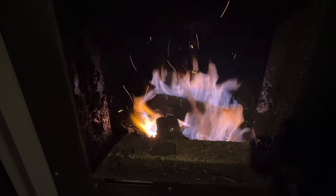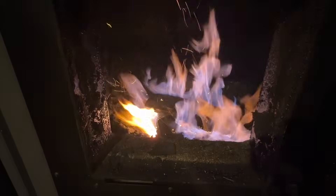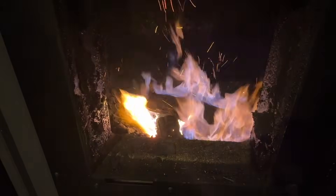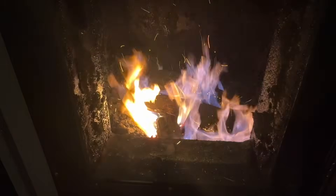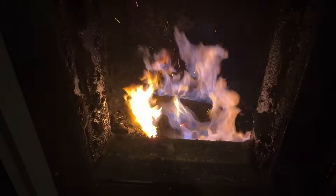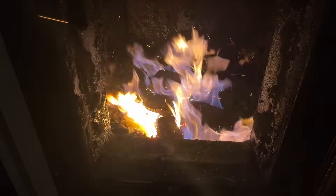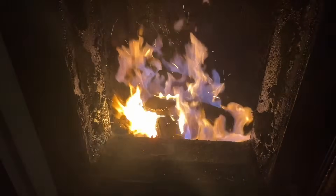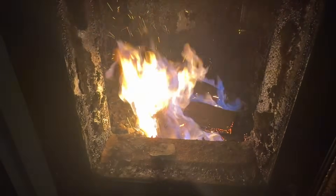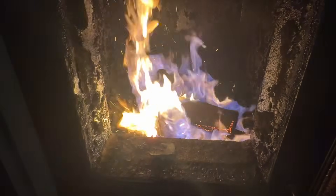And if you're wondering, that is real time — that is not sped up. It gets going pretty good. It's not sped up.